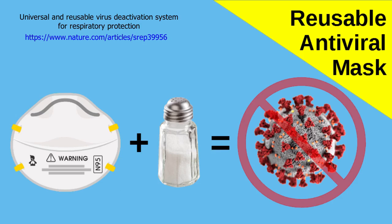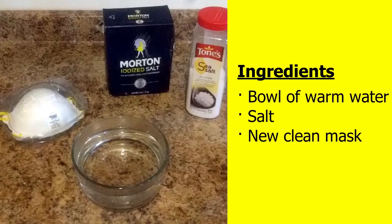Salt can make a mask antiviral and reusable. You will need a bowl of warm water, salt — any salt will do — and a new, clean mask. Do not use a used mask. Throw those away. You need a fresh, new, clean mask.